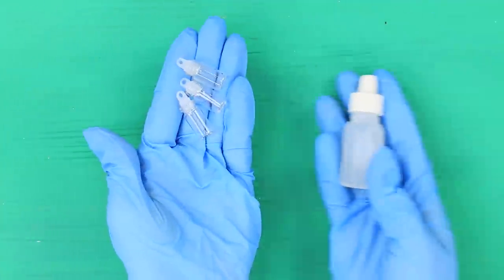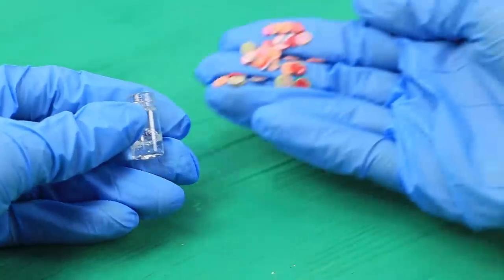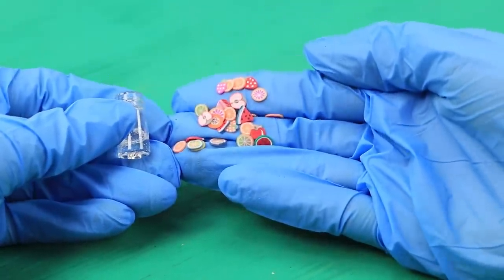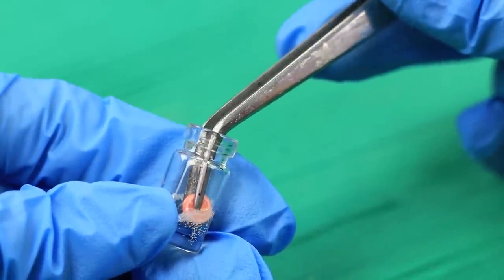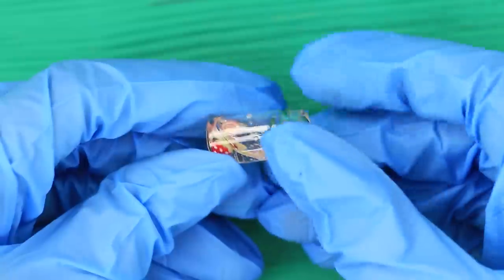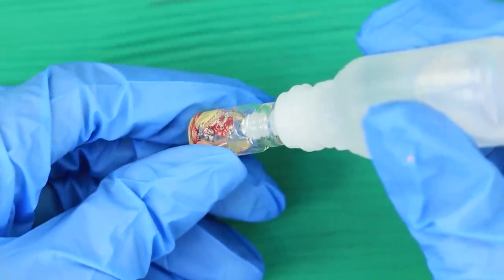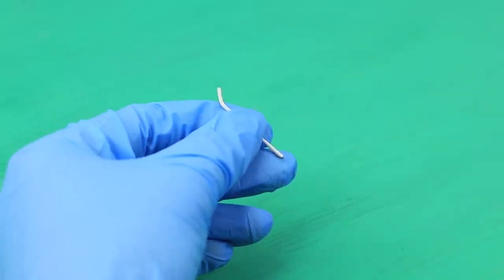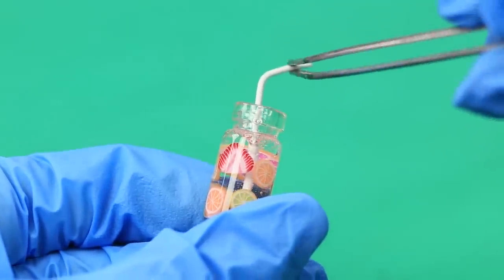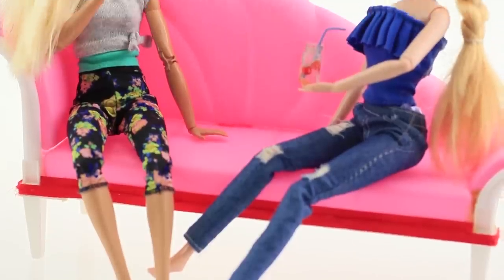And what will happen if you pour some epoxy resin into a tiny cap and then add some fruit decor to it? Put the fruits from Fimo into the cap using tweezers. It looks delicious! Add more epoxy to fill the flask. Use pliers to separate a small tail from a paper clip and insert it instead of a straw. How about a refreshing lemonade? Barbie just loves the bright mix of fruits in her drinks!